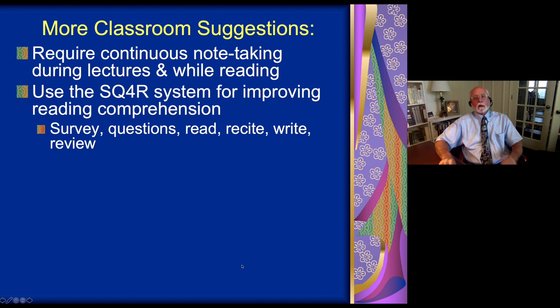After you survey the material, next you need a series of questions you're going to be asked to answer when you are done reading that material. That encourages engagement with the material because you know you're going to be examined on it when you're done — you're going to have to answer the questions. Then we do the four R's: read a paragraph, recite out loud what was important in that paragraph, and write down those important things.